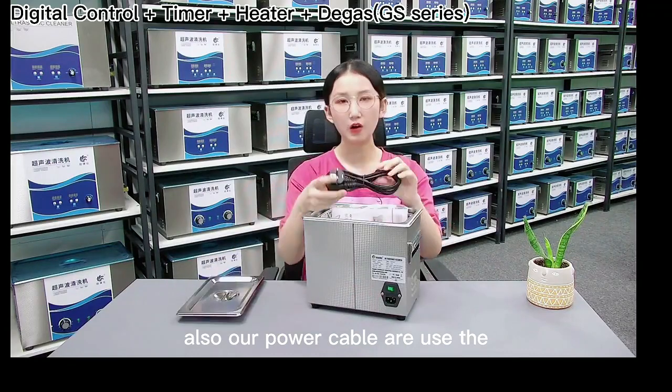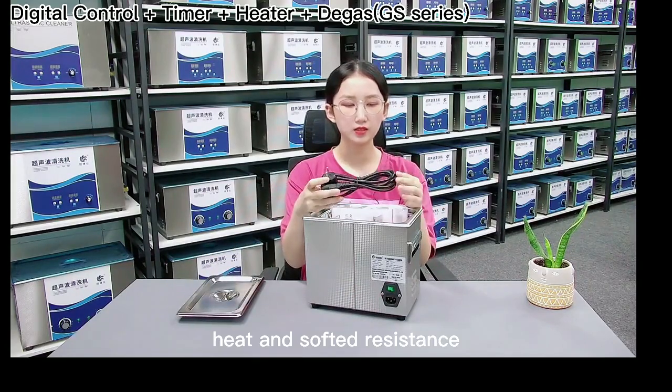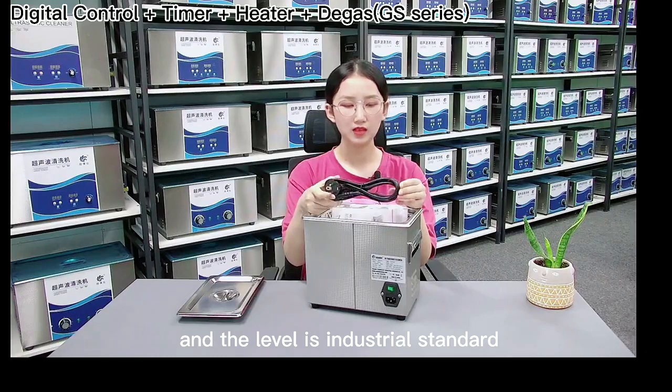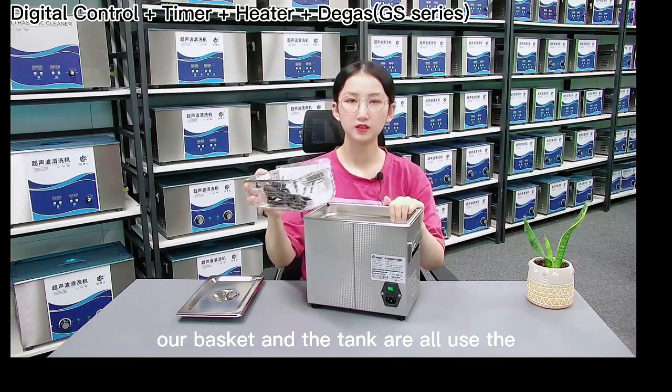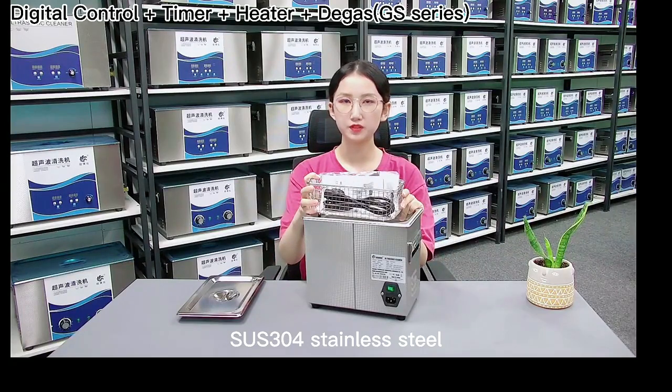Our power cables are heat and soft resistant, and the level is industrial standard. Our basket and tank are all made from SUS304 stainless steel.